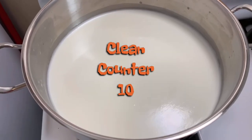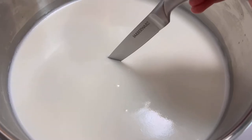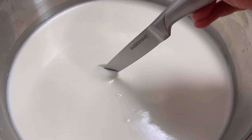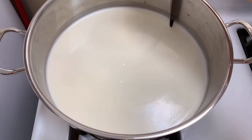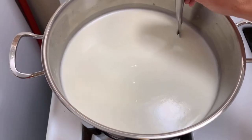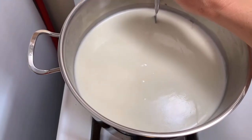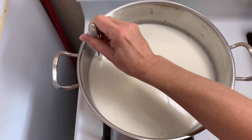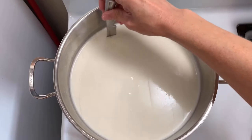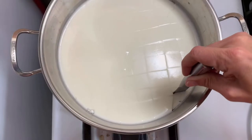Time to cut the curds. We check for a clean break — I poke my knife down in and pull back, and you can see it breaks in a really clean line. These are very ready to cut. For cheddar I'm going to cut these into about half-inch curds. Go all the way down to the bottom, cut this way, then that way, all the way to the bottom. Take your time — don't be rough with your cheese.